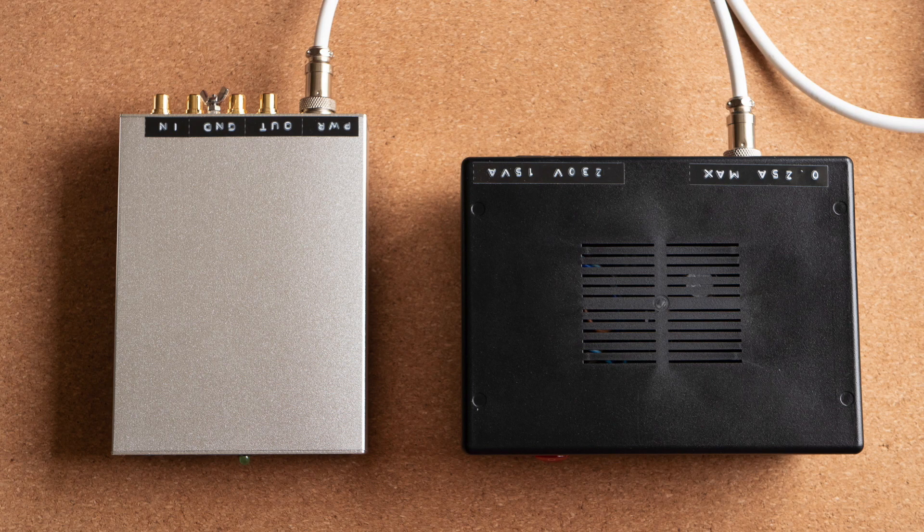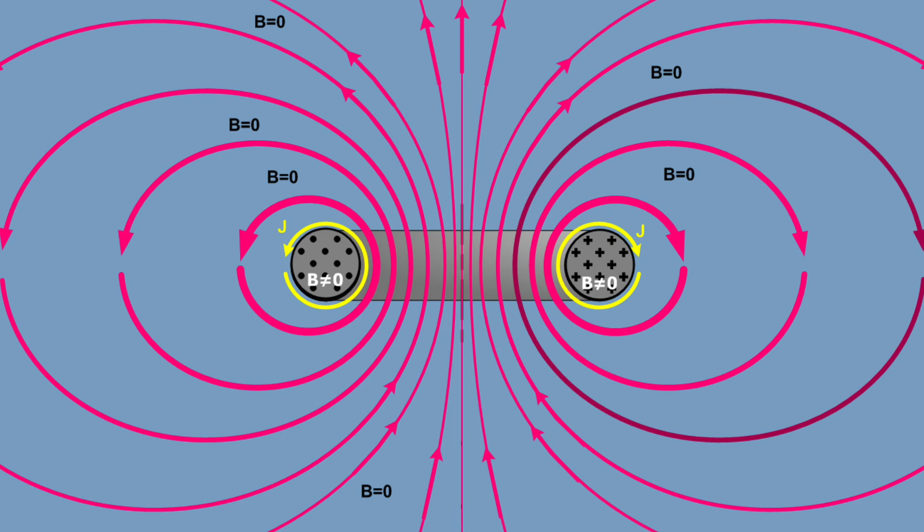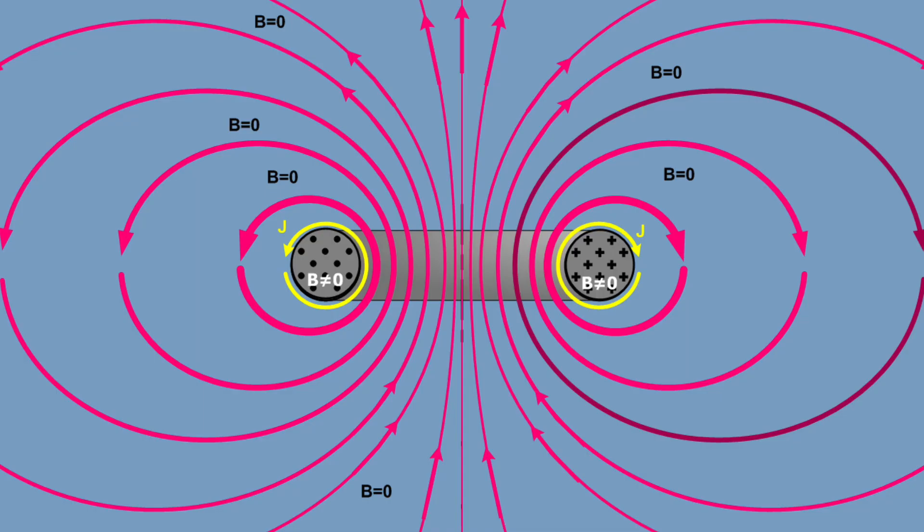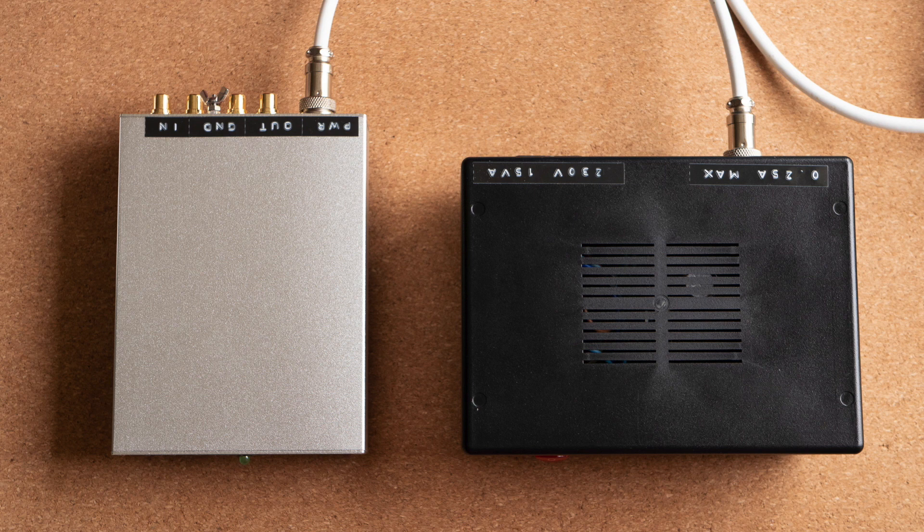When I decided to build a phono pre-amplifier, I knew right from the start that I wanted the power supply to be separate from the phono pre-amp itself. The reason is simple: power transformers create strong magnetic fields that can induce 50 or 60 Hz hum in small signal circuits. This is especially critical in phono pre-amps because the RIAA playback curve greatly amplifies low frequencies, making any mains hum extremely noticeable. The strength of the magnetic field drops quickly with distance, so an outboard power supply is the way to go.